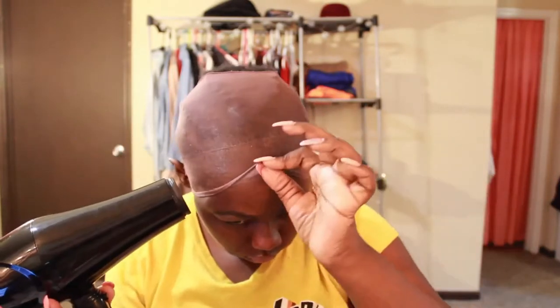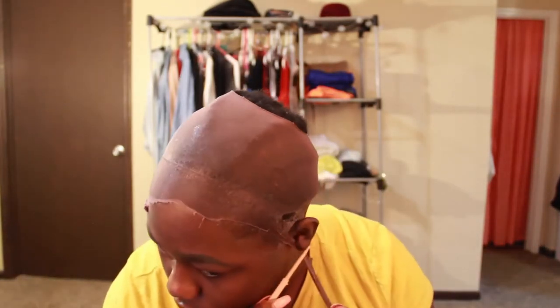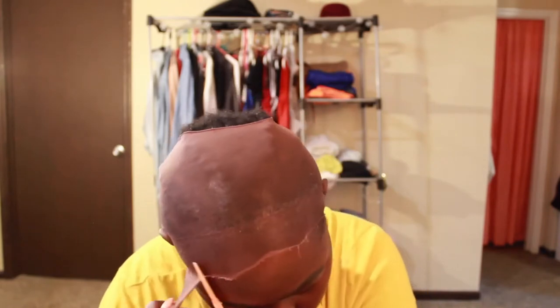Hey, what's up you guys, MakeUps out here, welcome back to my channel. I know I've been gone for a minute but I am back with another video, and in this video, as you can obviously tell, I'm doing an install of my 360 lace frontal wig.